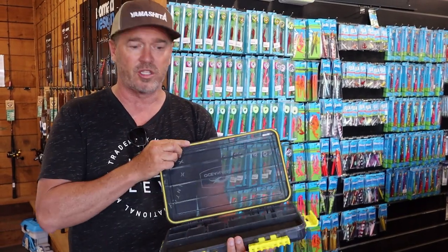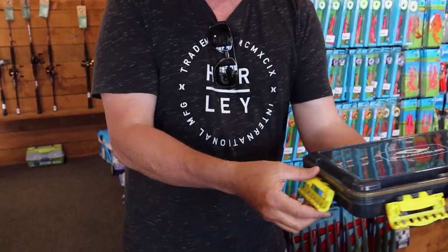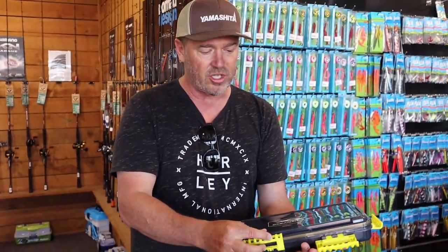The other thing I wanted was for it to be waterproof, so it's got a waterproof seal around here with really good, decent clips to keep it waterproof.